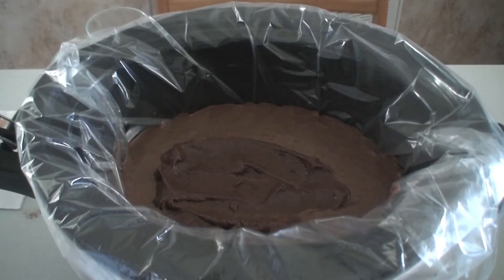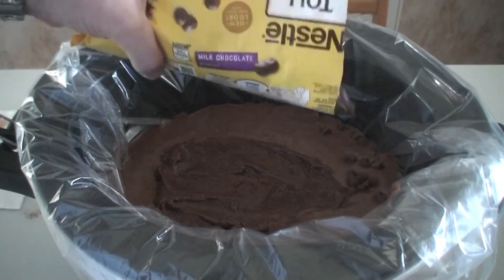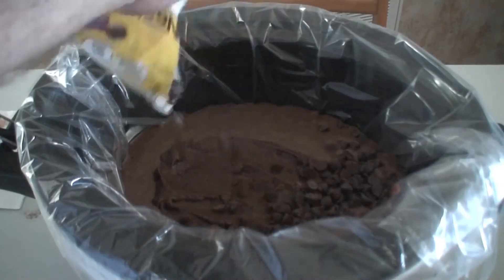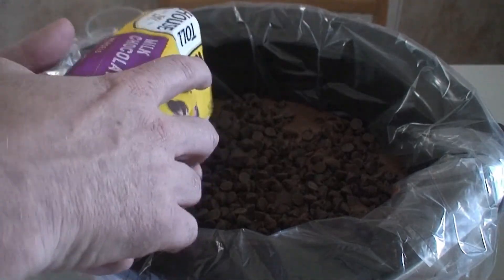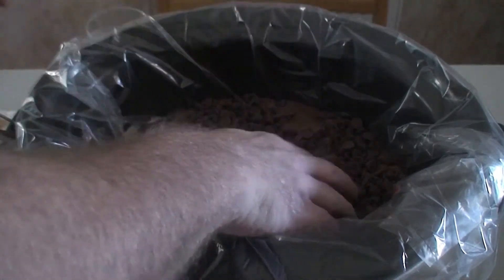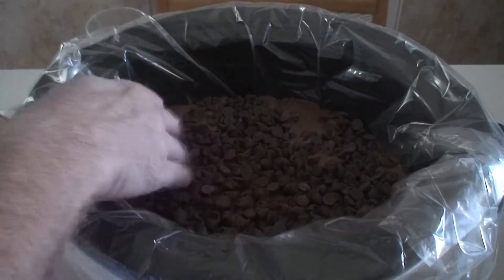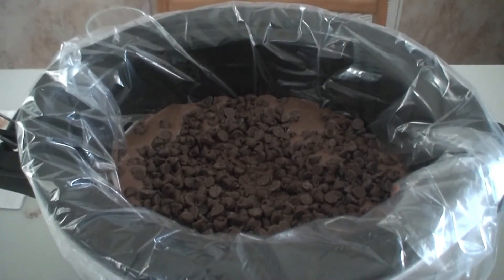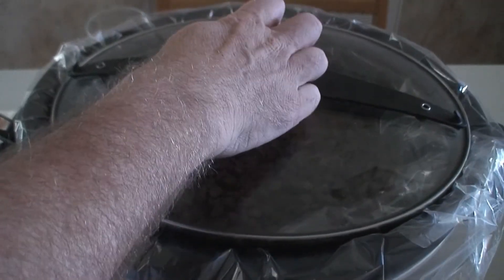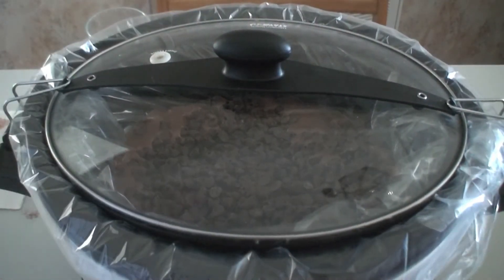And now comes the 12 ounces of milk chocolate morsels. We're just going to cover the entire top just like this. Like everybody says, I make it look so easy. That's it — we're done. Three hours on high. Put the lid on just like that. Boom — we'll see you in three hours.